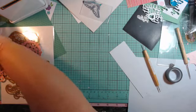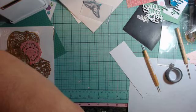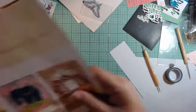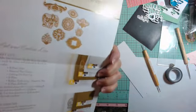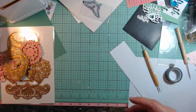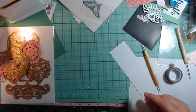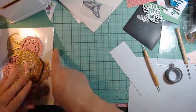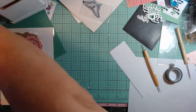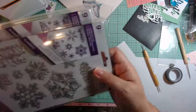Also, by the way, the die set does come with a little how-to booklet showing you how to put things together and how to use the dies, as she always does.